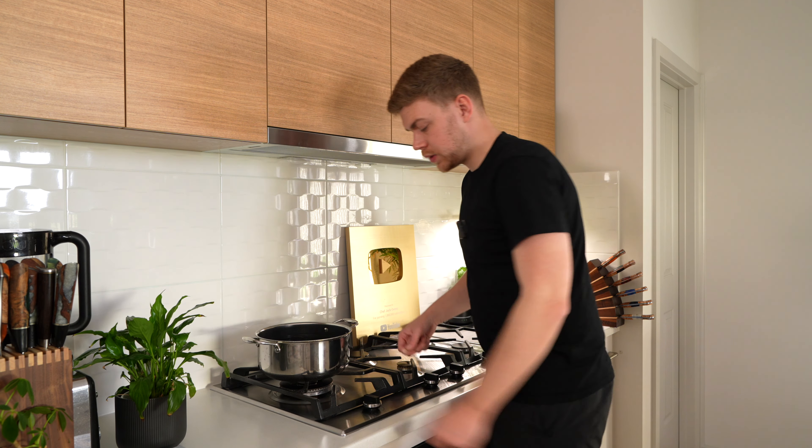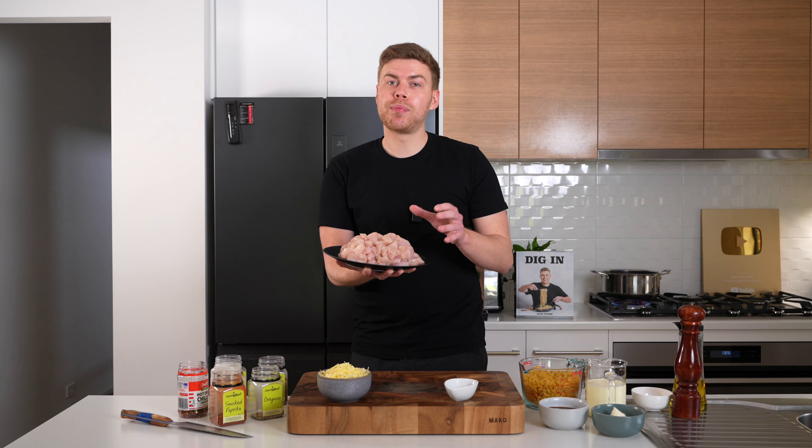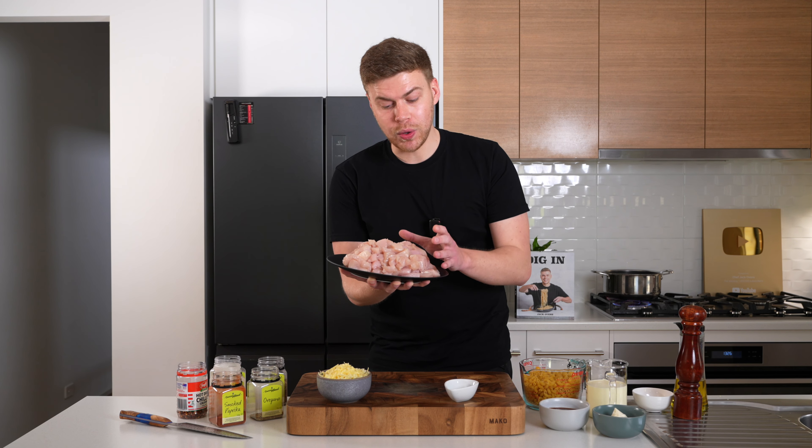Starting this off, we're going to place a large pot of water onto our stovetop, whack this over a high heat, and then just let this come to a boil in the background. Now for the prep, we're going to need 1.2 kilos of boneless and skinless chicken thigh.